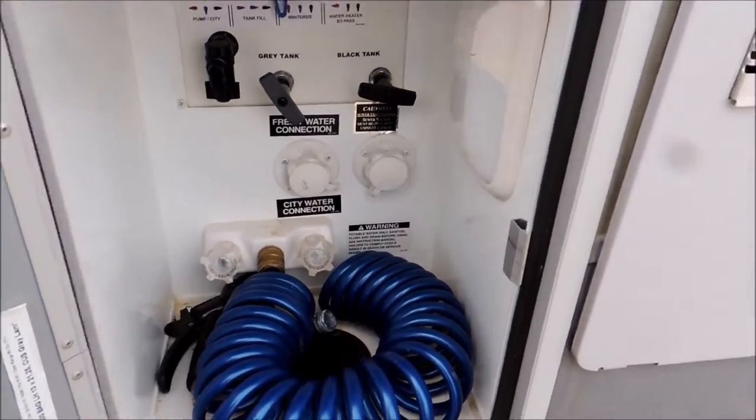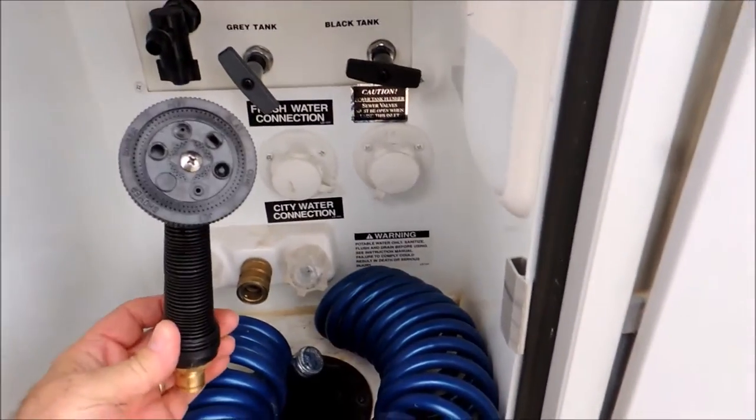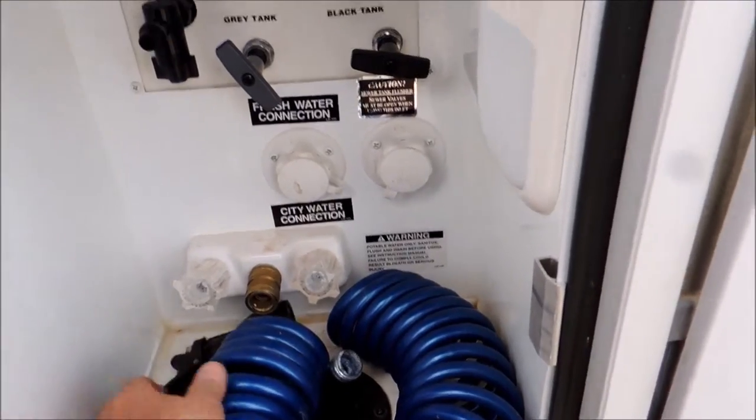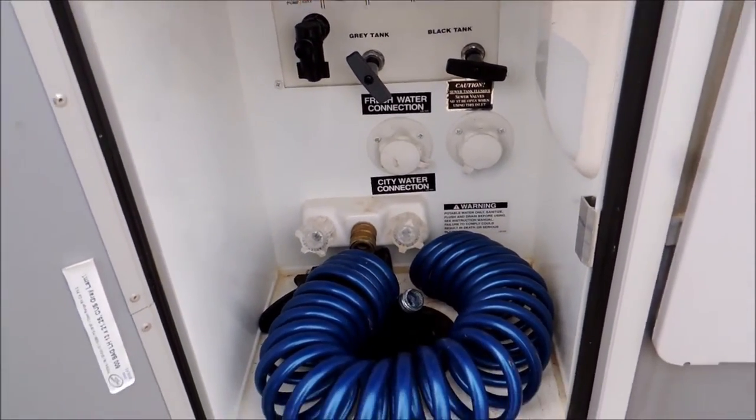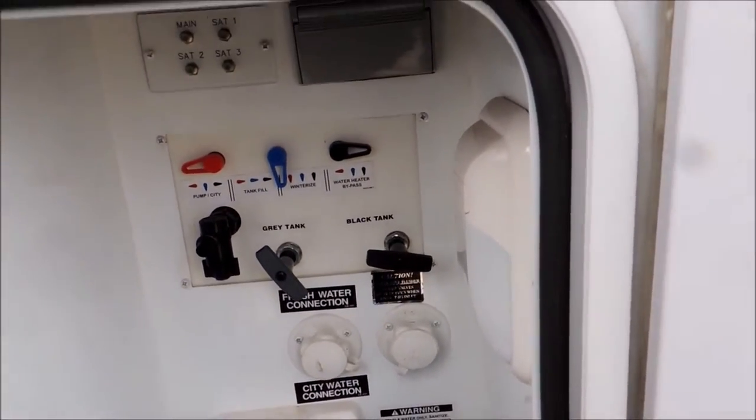Here's what you use for the kids — got spray holes right here. That might not be politically correct but you could use that on them. City water connection, fresh water, gray water.